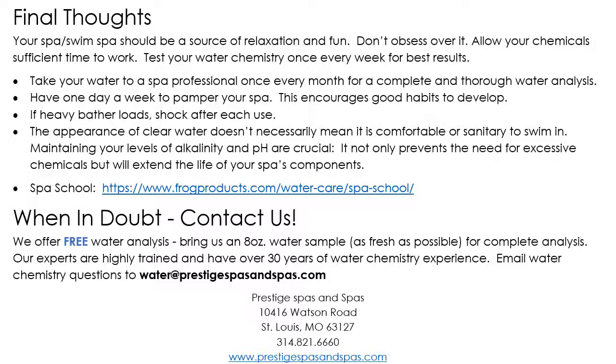If you ever have a heavy bather load, it doesn't matter what sanitizing system you're using — you're going to want to shock. If you throw a party, your kids have friends over, or a lot of people are using the hot tub, a little non-chlorine shock thrown in the spa after everyone is done will help take care of that extra heavy load. Also, just because the water is clean and clear doesn't mean the spa water is in good shape, so make sure you test your spa.